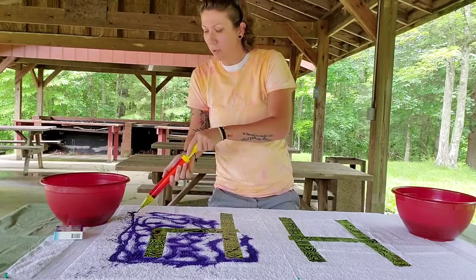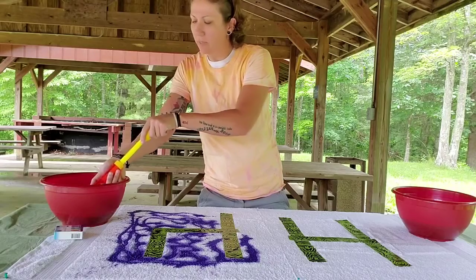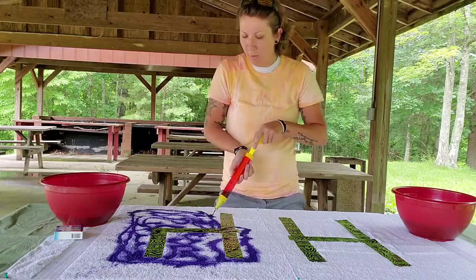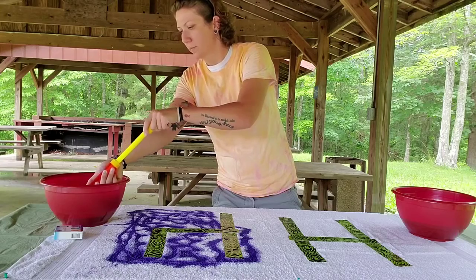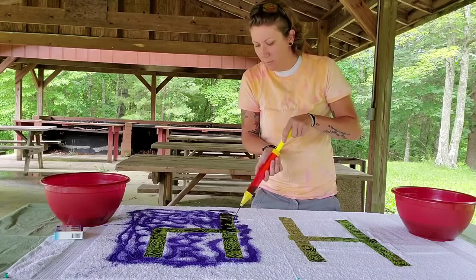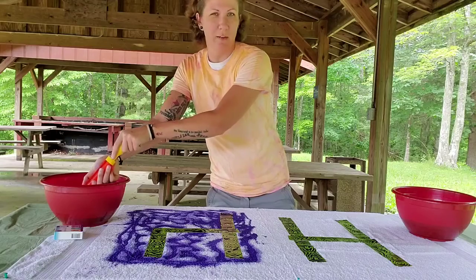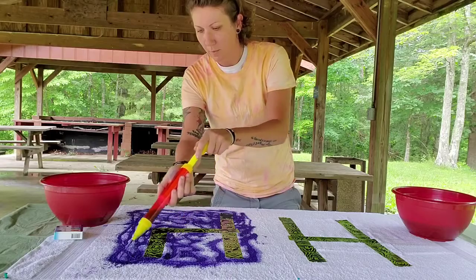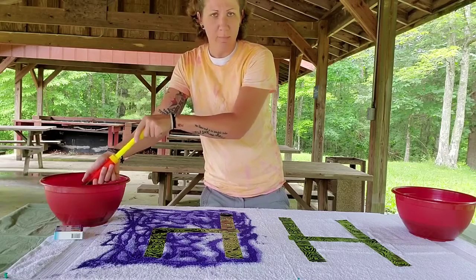If you are using multiple colors, make sure that you use all the coloring that you have inside your water shooter before you refill with another color. That way we're not blending all these colors together. Make sure you get it real good around the edges of your duct tape — that's going to reinforce whatever design that you put on there.